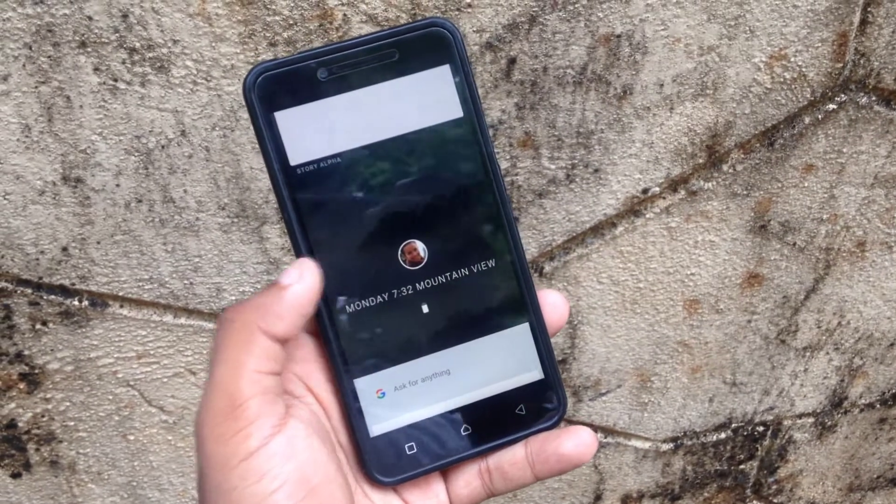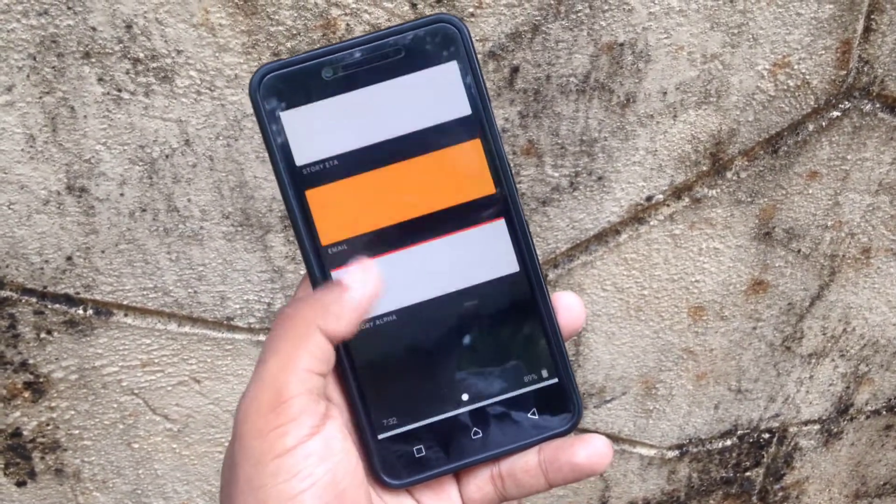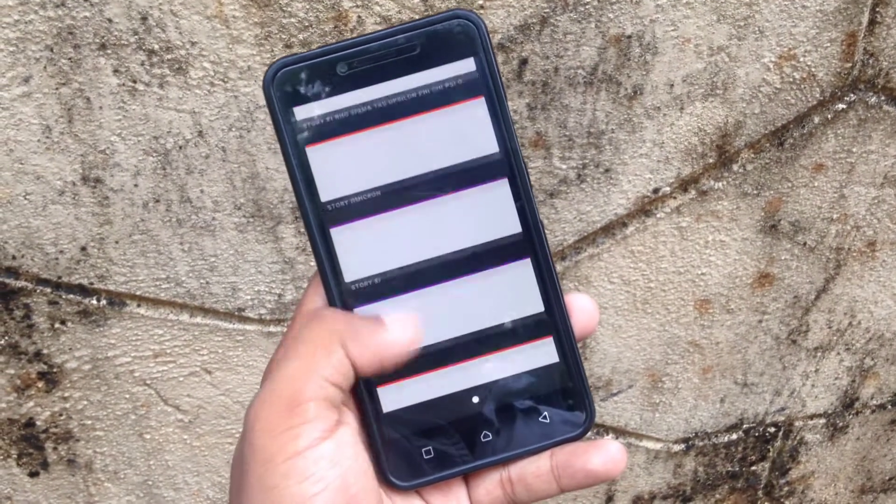Hey everyone, welcome to TechnicBox. As you can see, this is Google's new feature operating system named after a color and a flower.